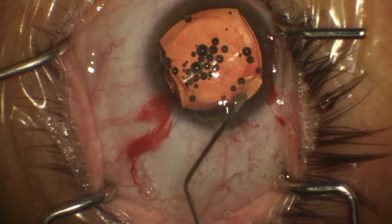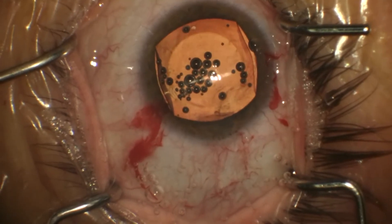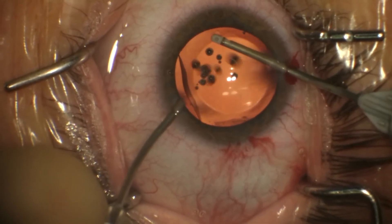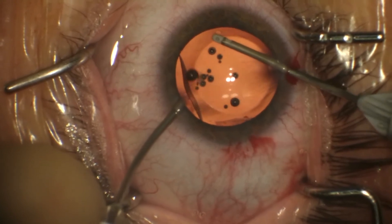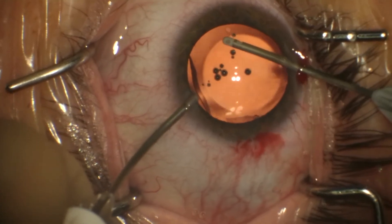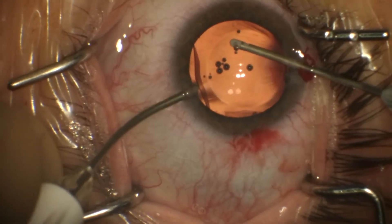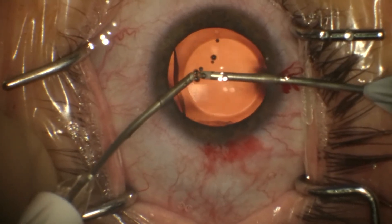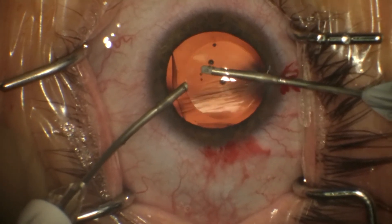Once all those foot plates are tucked and they're all underneath the iris, I use bimanual I/A to get rid of every last bit of viscoelastic I can. I feel that any viscoelastic remaining behind the ICL is a risk for postoperative IOP elevation and potentially pupillary block, so I'm pretty meticulous about removing viscoelastic.